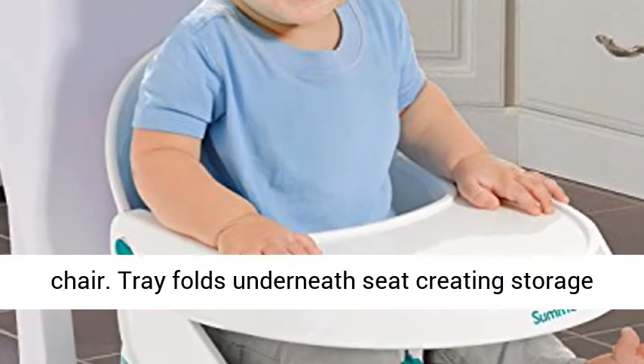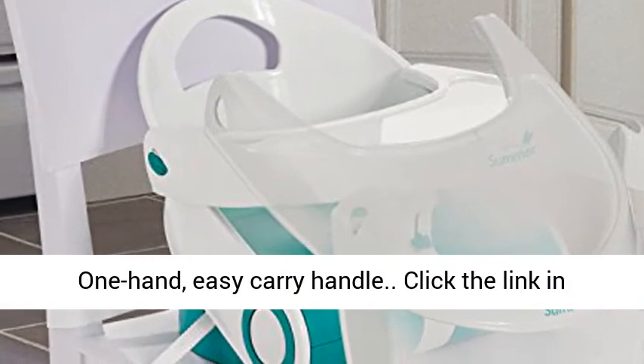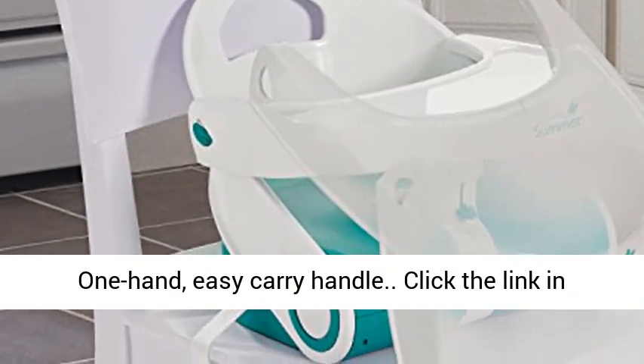Tray folds underneath seat creating storage space. Compact fold for storage and portability. One hand, easy carry handle.